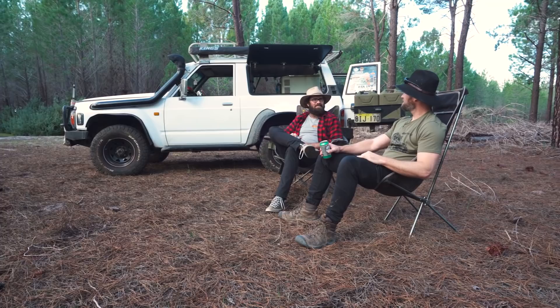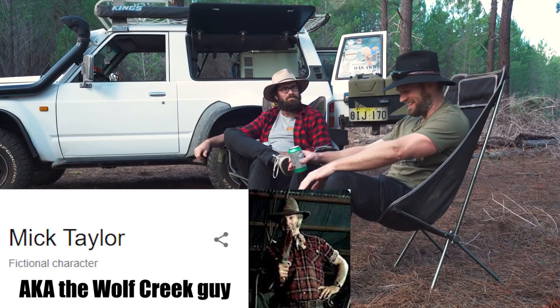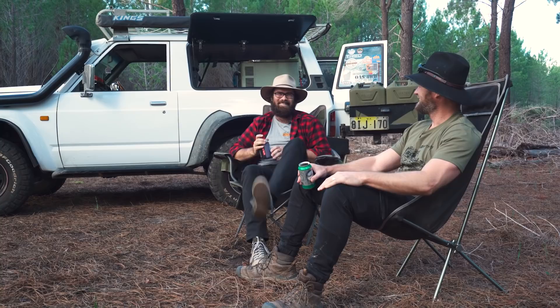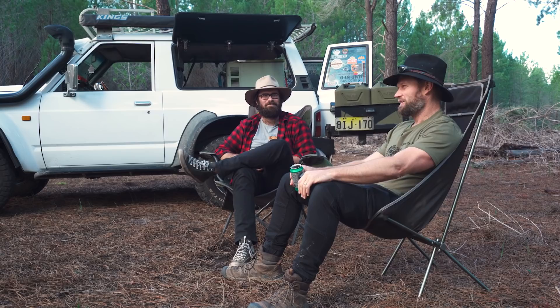Does this vehicle have a name? Yes it does, and the name has a little bit of a story to it. The car's called Mickey — it derived from being called Mick Taylor, because a certain YouTube influencer confused me with a serial killer when he was introducing himself. I'm honoured to be the cause of Mickey Taylor.